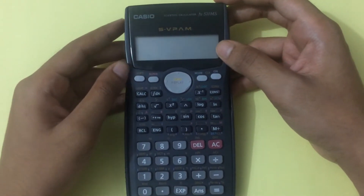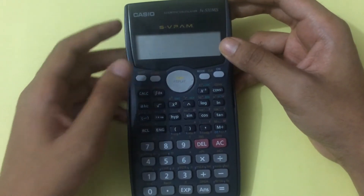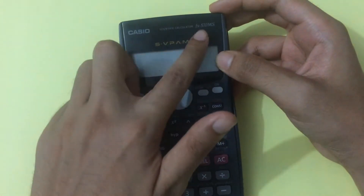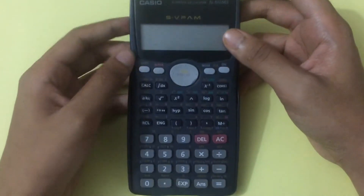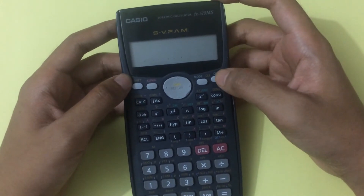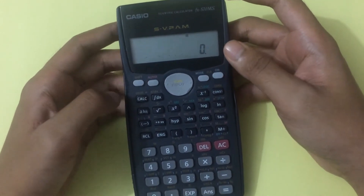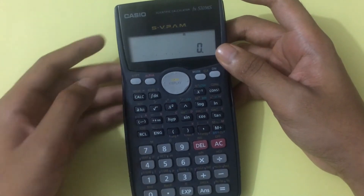Today I will show you how you can reset your calculator or clear your mode. This is the Casio fx-570 MS, a scientific calculator. To reset your calculator, first you have to turn it on — I'm turning it on now.